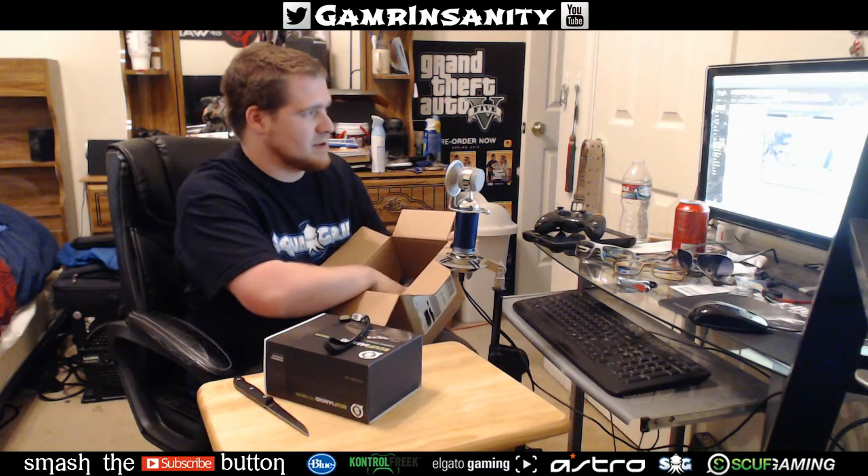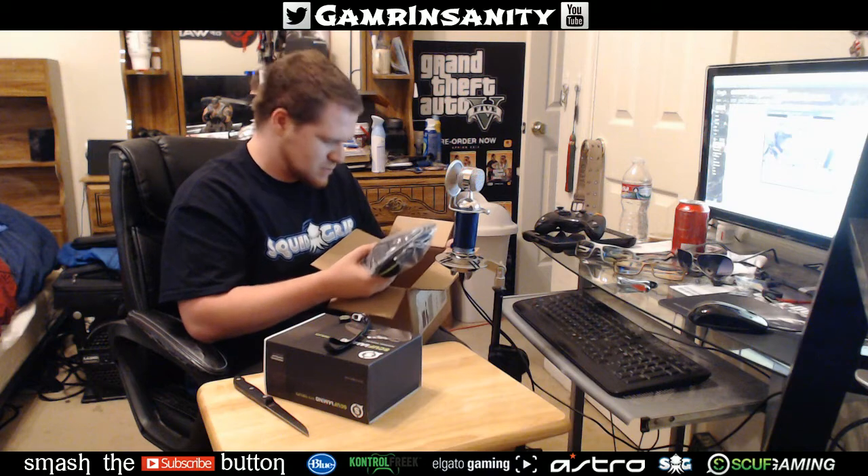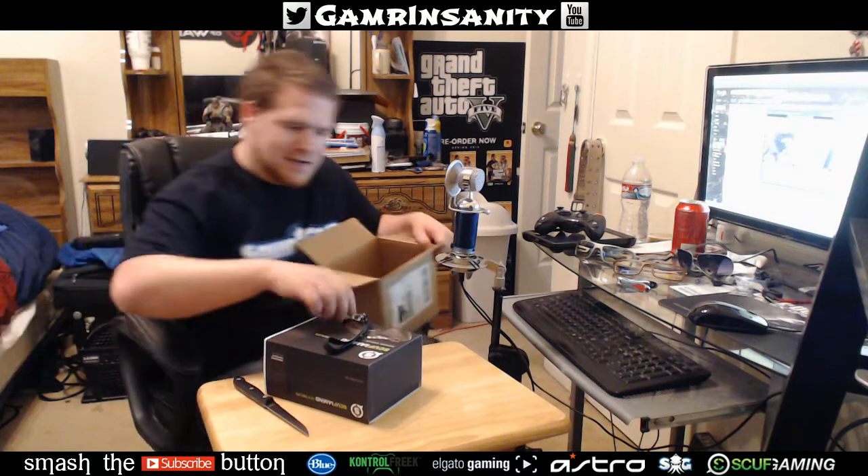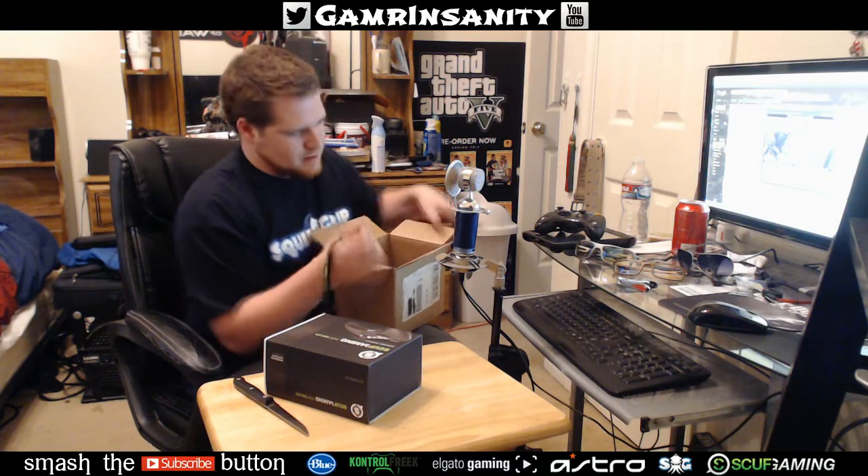Alright, I ordered the SCUF Hybrid — the FPS Pro, or FPS Hybrid, whatever it is. I did order the actual SCUF Gaming controller casing just to make sure I'm able to keep it clean and dust free. Pretty exciting — got the little keychain adapter plus the little dongle here to change the sensitivity of the trigger. That's pretty awesome. There's a nice little SCUF logo on it. This is the controller itself — SCUF Hybrid, yes.